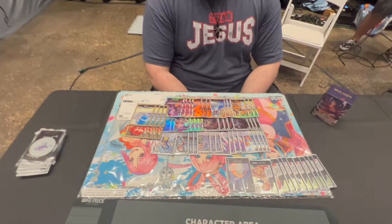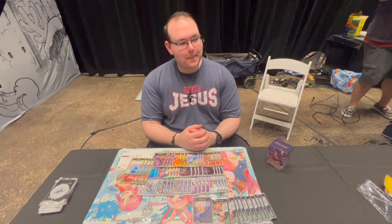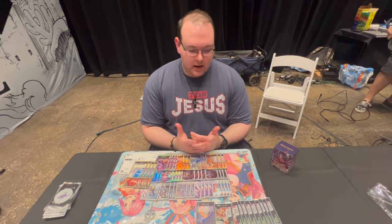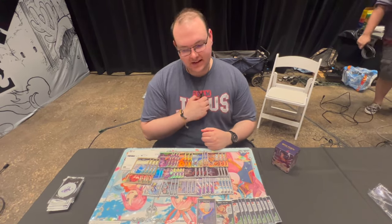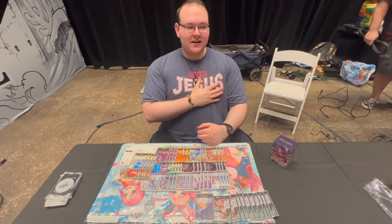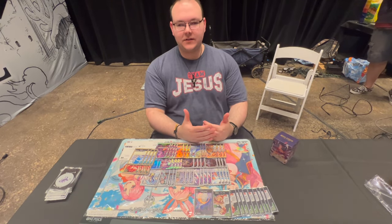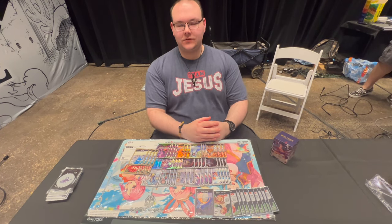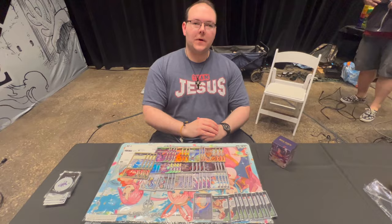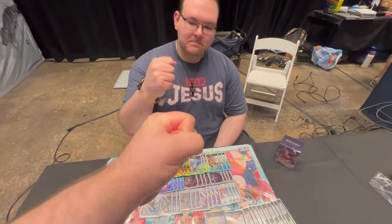Congratulations on the big tournament run — you got an amazing mat to show off now! Any locals you want to shout out? Gotta start with God — Team Jesus took me to the top. My mom for being with me all weekend, she's my biggest supporter. Shout out to The Castle, that's our store and locals, and all my friends cheering me on the whole way. It was an absolute pleasure watching you play — congratulations on taking it all the way!